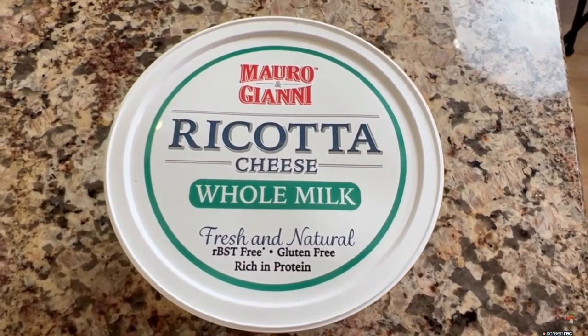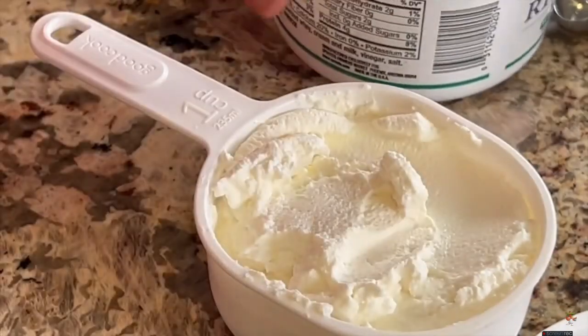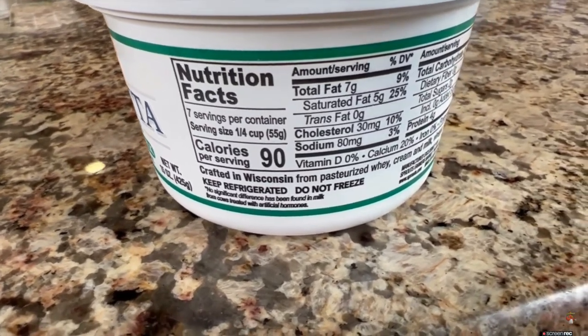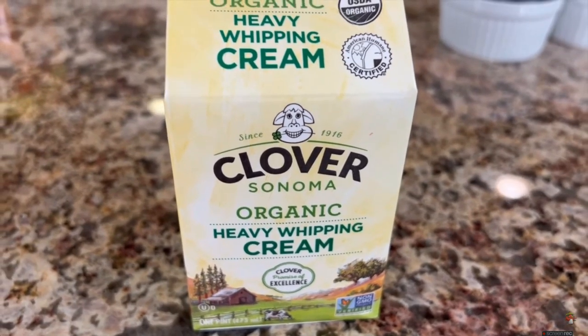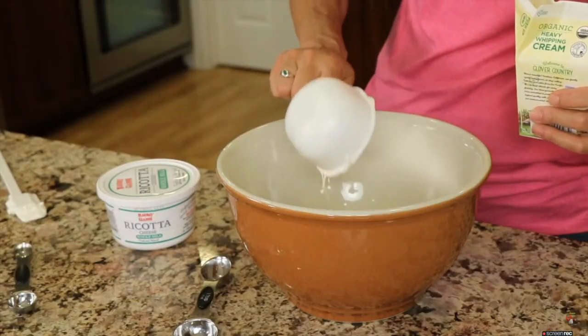We're going to start off making our lemon whipped ricotta. I've got my ricotta cheese here, and you want to use a full fat like you see right here. It's nice and creamy and smooth, and you're going to get the best results, so don't use low fat. The ricotta cheese is going to cut back on some of the fat, add some texture and thickness to our whip, and it's going to be nice and creamy. The calories are pretty low in the ricotta and the fat is fairly low too, so it helps cut back a little bit. To that, I'm going to add an equal amount of heavy whipping cream. I'm using organic here — when you read the ingredients, you'll see that it just contains cream, and that's really what I want in my dessert.